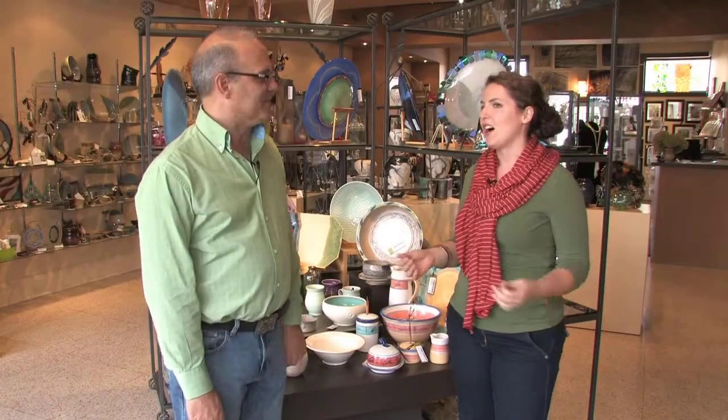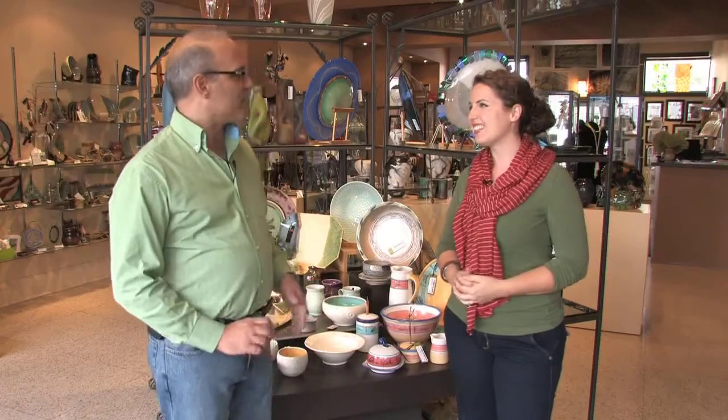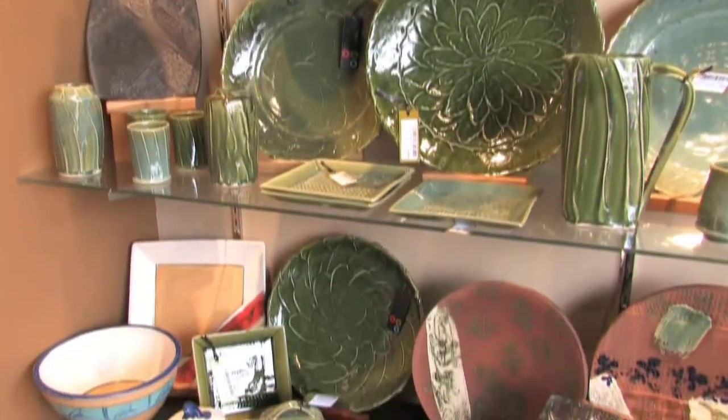Welcome back to Terra at Home, where we've made our way to Ottawa Street North in Hamilton. I'm joined by Tony Cabral, President of AllSorts Gallery. What a beautiful space. AllSorts is an artist cooperative — we have 37 local area artists showing in the gallery. We do everything from pottery, glass, jewelry, textiles, photography — you name it, we have a little bit of everything.